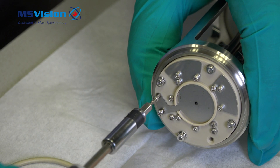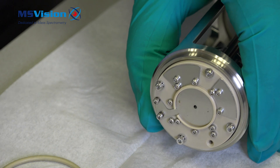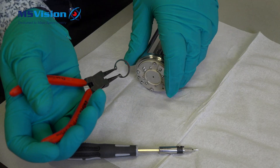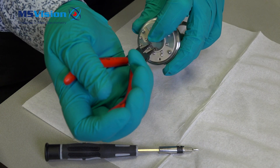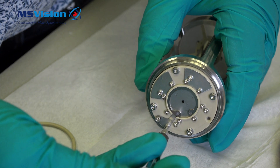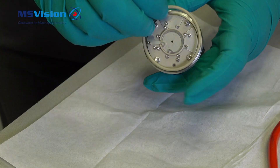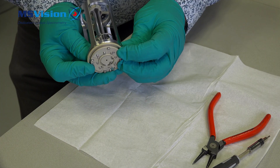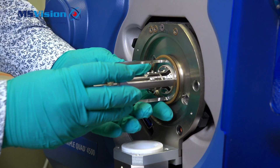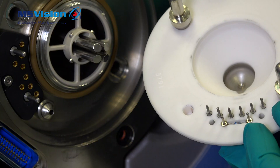Then replace the lens by putting the hex screws into position, then put the circlip into place as shown. Then tighten the hex screws. Replace the Q-Jet, orifice plate, curtain plate, and the source as shown.